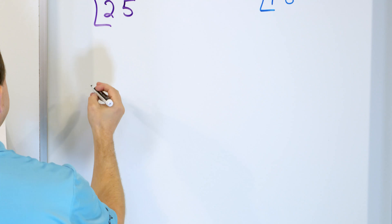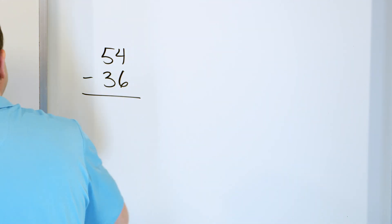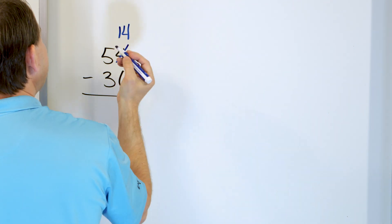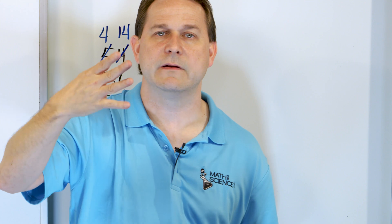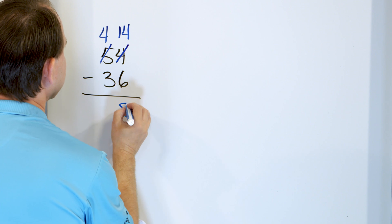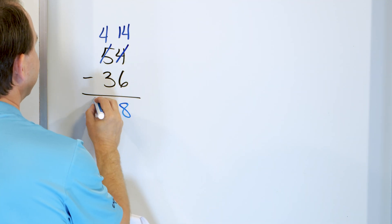What if we have 54 and we're subtracting 36? We try to say 4 minus 6, but you can't do it. So the 4 now becomes a 14. It has to come from somewhere, so the 5 becomes a 4 — we borrow 10 and put it in the other column. Starting with 14, go down 6: 13, 12, 11, 10, 9, 8. You land on 8 — that's the answer in the right-hand column. Now 4 minus 3: going down, 3, 2, 1. We've gone down 3 and landed on 1. The answer is 18. So 54 minus 36 is 18.